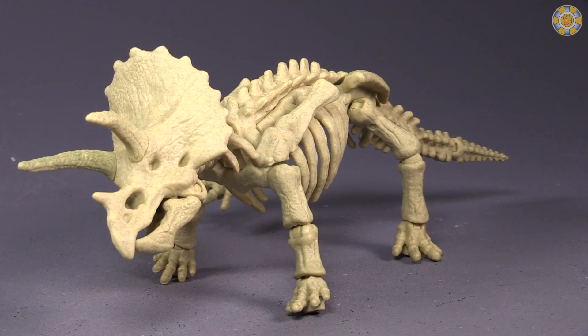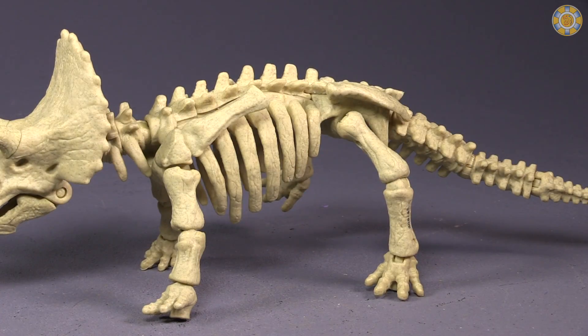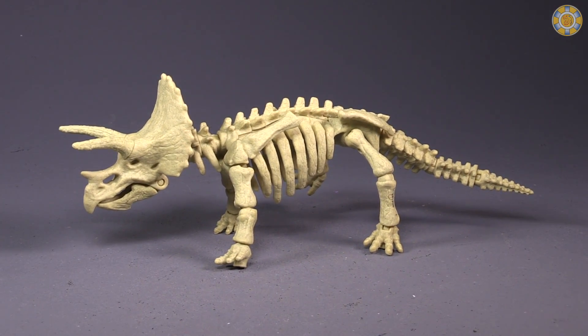I love the idea of these Fossil Strikers. I think the idea and the concept is great. I love the fact that you could build skeletons, but the material they have chosen — the plastic they're going with — is terrible.